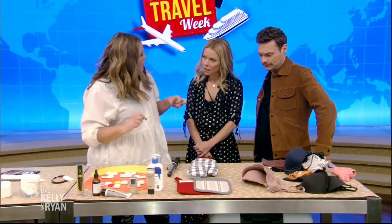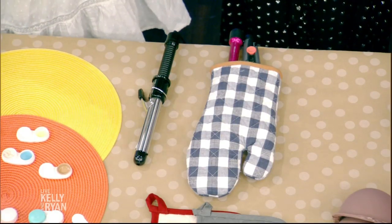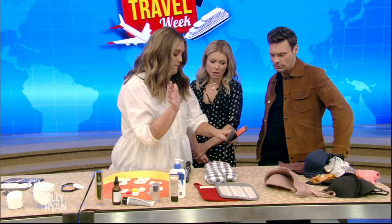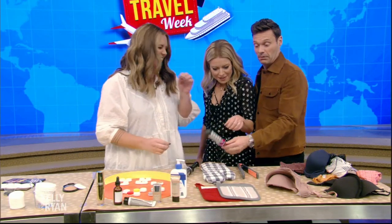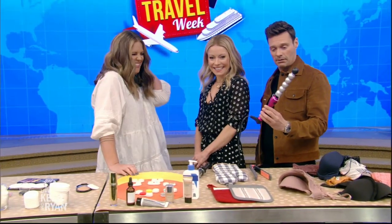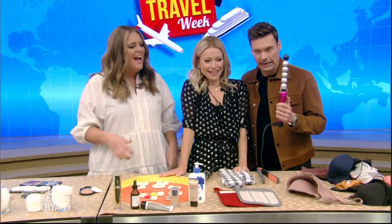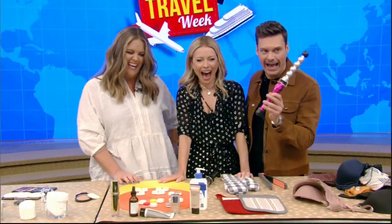When you're getting ready in a hotel room and you're using your curling iron or flat iron while it's hot — you don't want to melt your Ziploc. Just use a pot holder. I really like using the mitt kind because it can hold two pot holders.